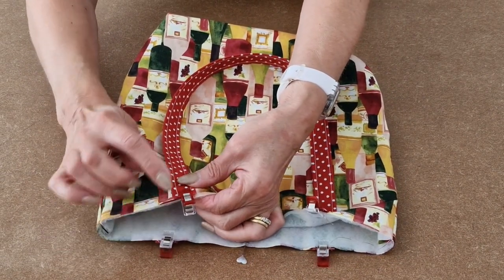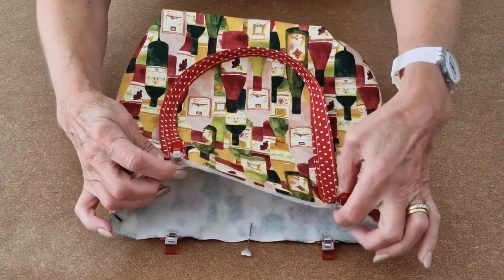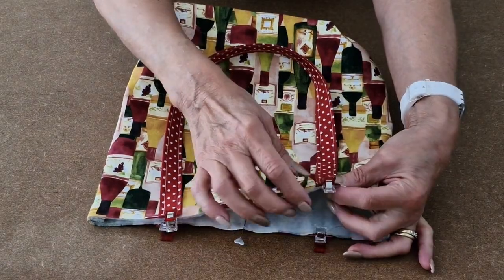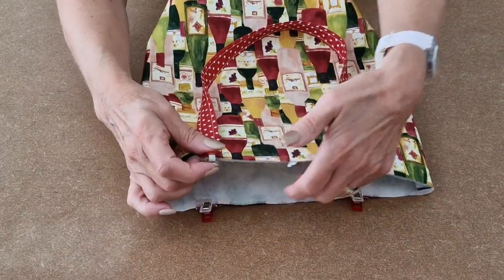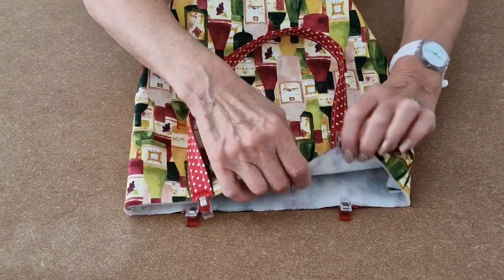Next I'm going to tack the handles into place. Make sure that you're doing one at a time and you don't go through all the layers of fabric. Tack fairly close to the edge across the top — you won't see these stitches in your final make, they're just holding stitches. Then do the other side as well, making sure you don't sew between the two.